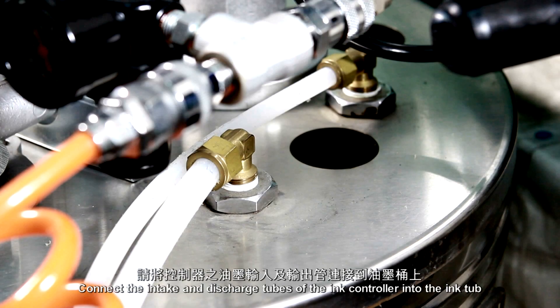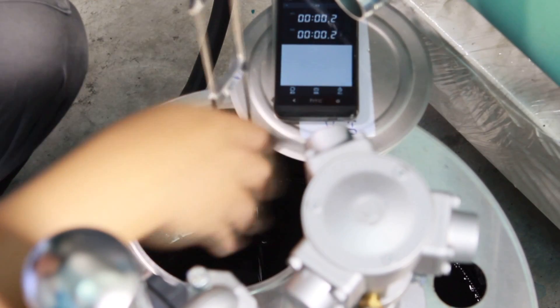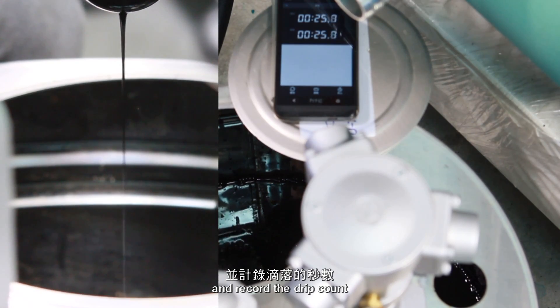Preparation tasks. Connect the intake and discharge tubes of the ink controller into the ink tub. Using a viscosity measuring cup — Zan Cup — test the ink viscosity and time, and record the drip count.